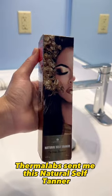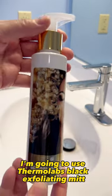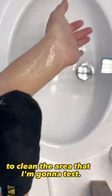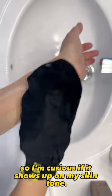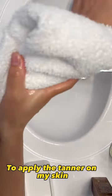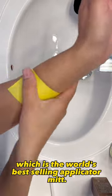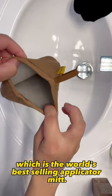Thermalabs sent me this natural self-tanner and I want to put it to the test. I'm going to use the Thermalabs Black Exfoliating Mitt to clean the area that I'm going to test. I have medium tone skin so I'm curious if it shows up on my skin tone. To apply the tanner on my skin, I'm going to use the Ultimate, which is the world's best-selling applicator mitt.